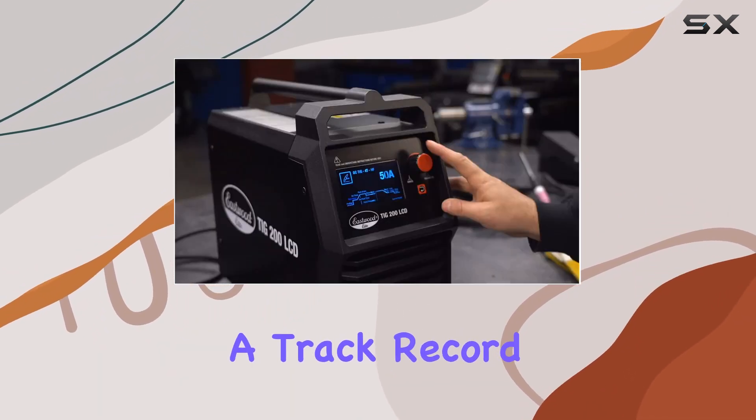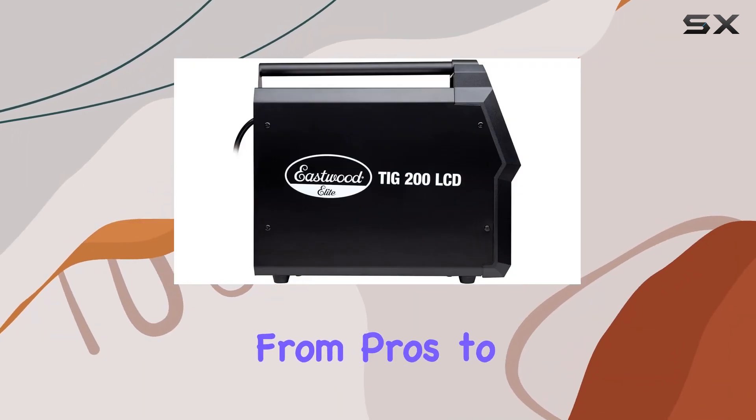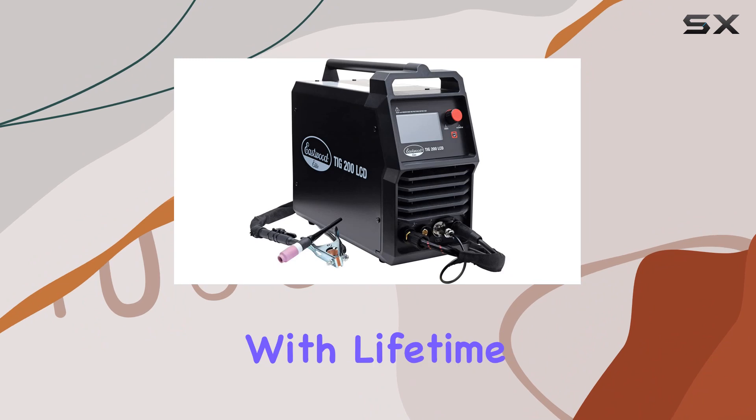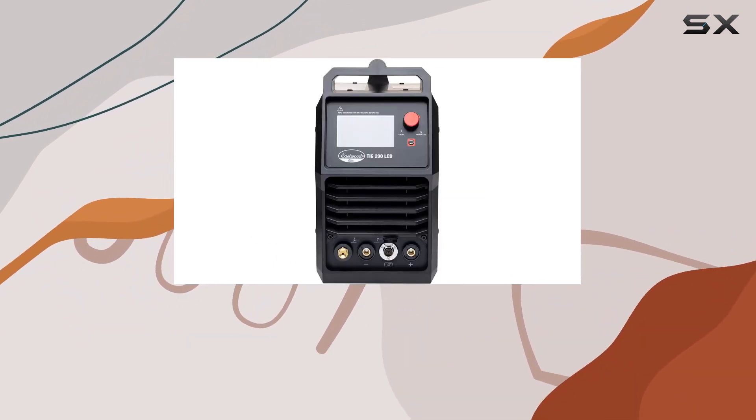Eastwood is known for quality, and this welding powerhouse is no exception. With their extensive lineup of unique products and a track record for high quality innovative gear, you know you're in good hands. From pros to beginners, this welder comes with lifetime tech support, ensuring you're never alone in your welding journey.